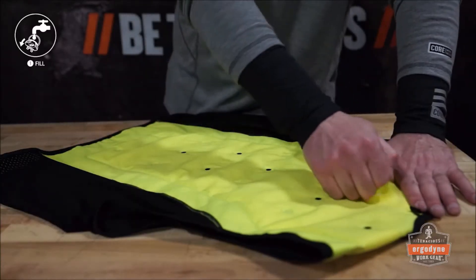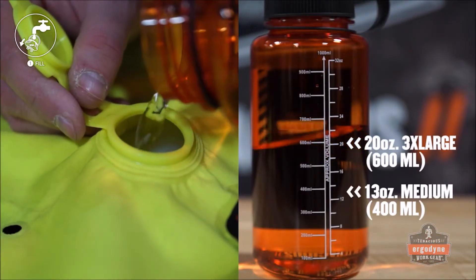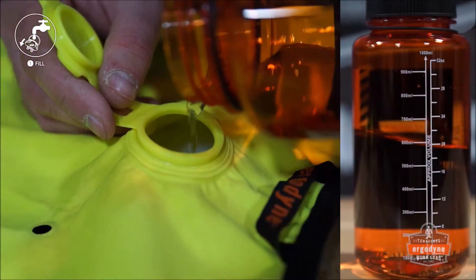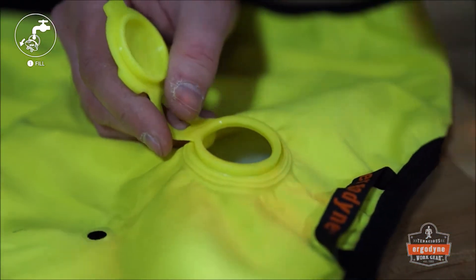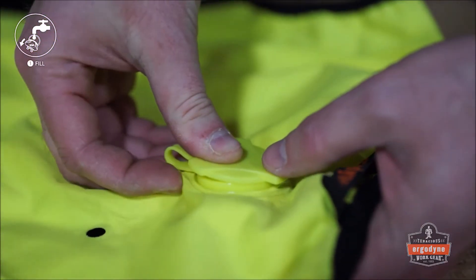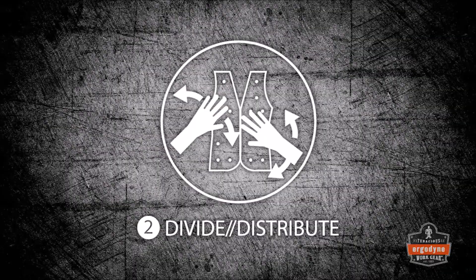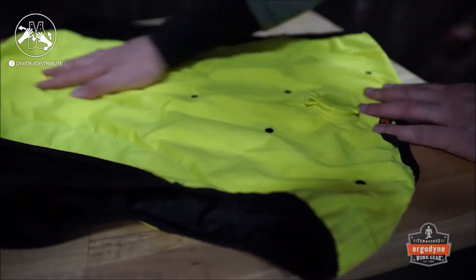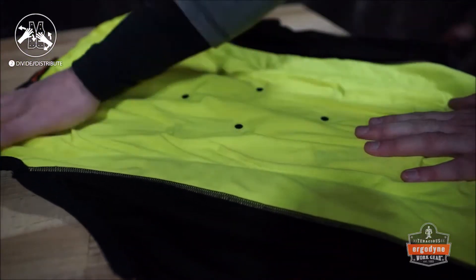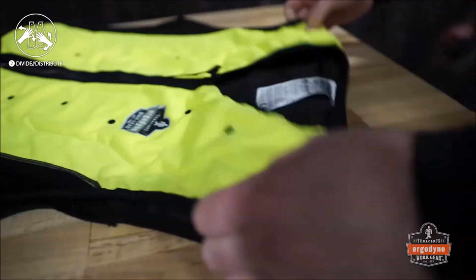To activate, locate the valve on the back of the vest. Open the valve cap and pour in fresh, cool water. Close the cap and distribute the water evenly from the back of the vest, through the shoulders, to the front.